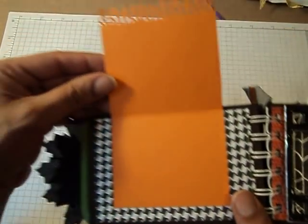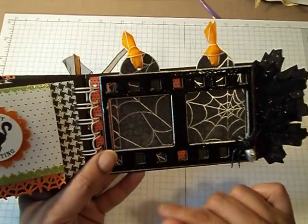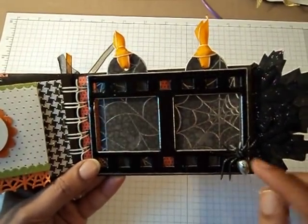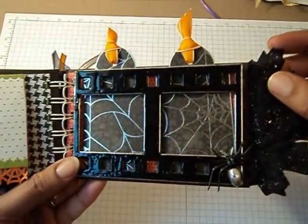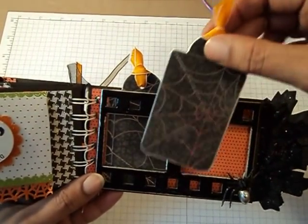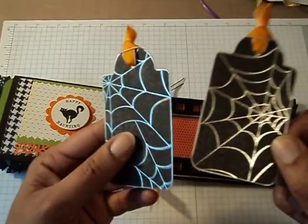This just opens up here for pictures or journaling. And then this side — this is the film strip die from Sizzix. I added a little spider there and again used that silver leafing pen on the edges of the frame. I also embossed it in black. And just added two tags, which I again used that silver leafing pen on the edges. It really gives a nice look to it.